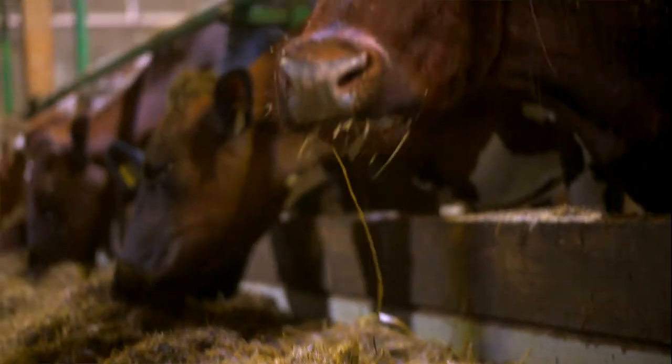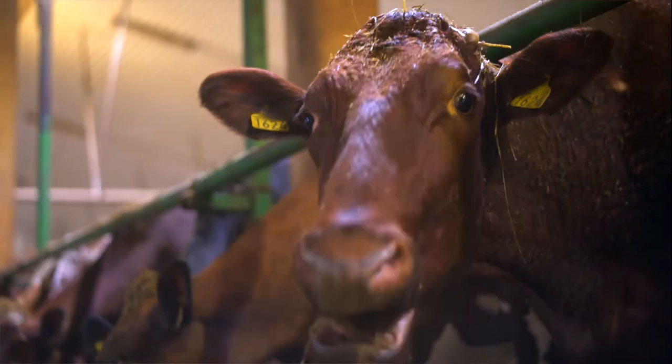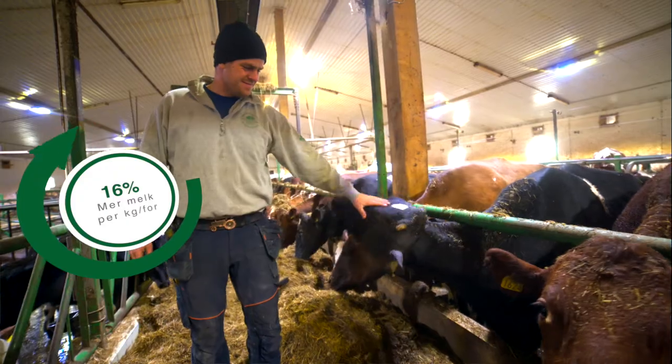We experience that the mixers perform better when the mix is luftig. We experience better results on the mjørkemengde, and the mixers take a little bit more on fiber, and a little higher fôrbrett.